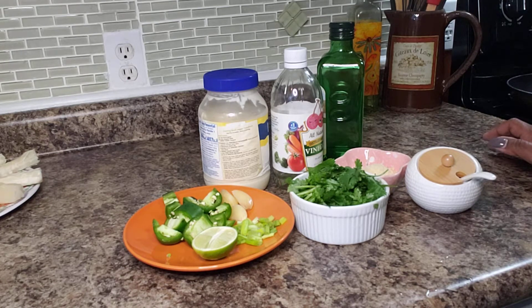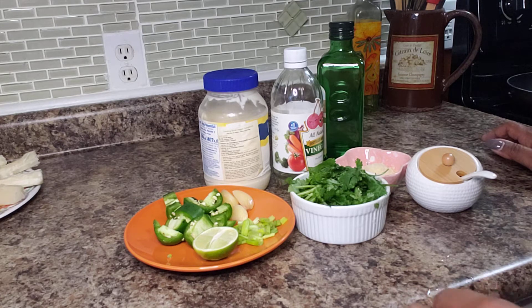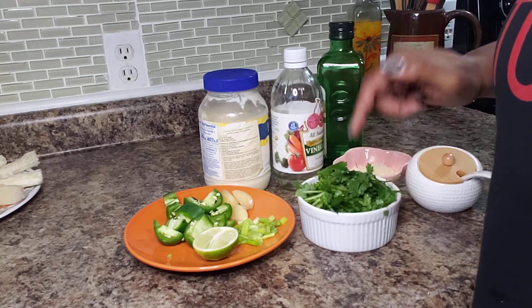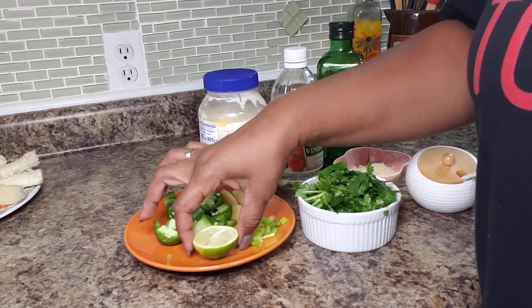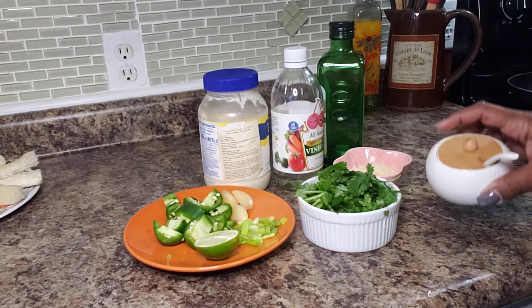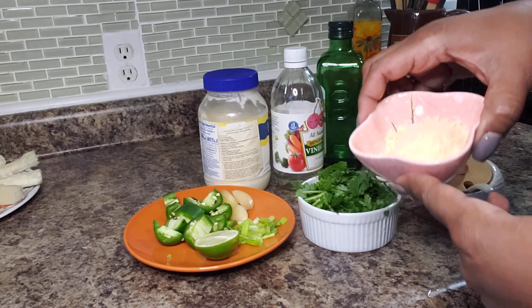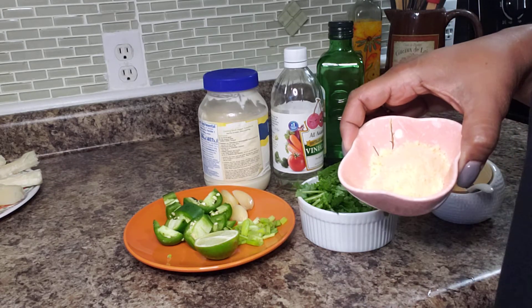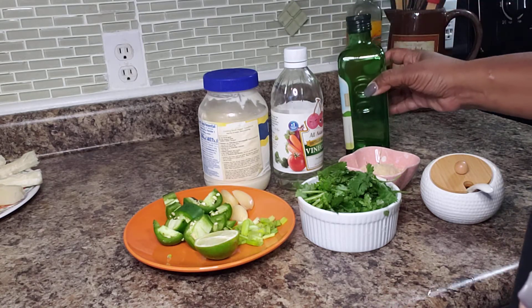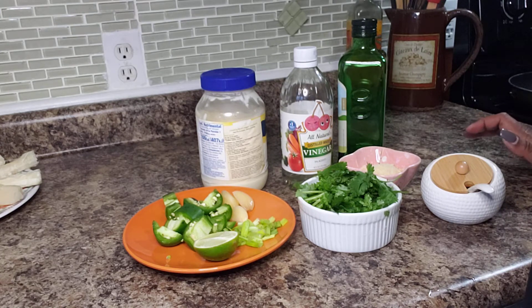Our chicken is still in the oven with about 20 minutes left, so I'm going to make a sauce that is usually served with it — it's called aji verde, which means green salsa. Here's what's going into it: about a cup of chopped cilantro, one green onion, the juice of half a lime, one jalapeño, three cloves of garlic, just a little pinch of salt, and parmesan cheese. Traditionally a cheese called cotija is used, but I'm substituting parmesan since it's similar. I'm also drizzling in one or two tablespoons of olive oil, about a teaspoon of vinegar, and about half a cup of mayo.